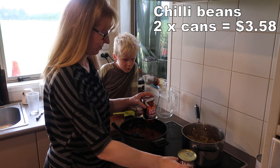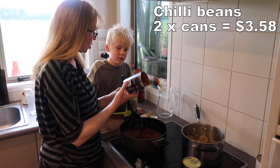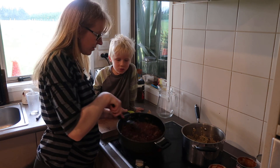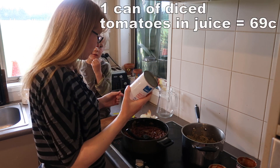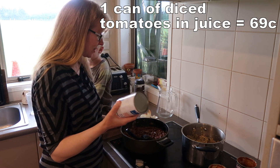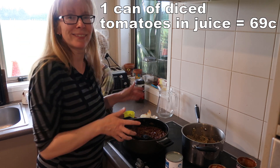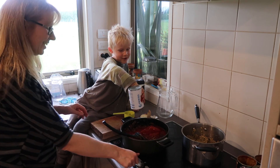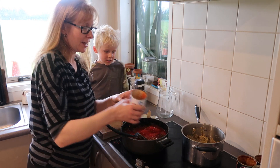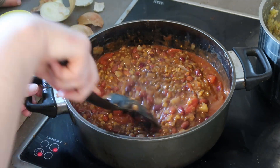I always get the hot variety. I'm very lucky my kids actually like a bit of spice. That is now looking and smelling yum. I'm adding some Wattie's brand tomatoes and juice - I usually get the chopped tomatoes but I grabbed the whole ones by mistake. That's fine, you can chop them yourself. We tip the lot in and give it a good smush around. That is looking absolutely beautiful.